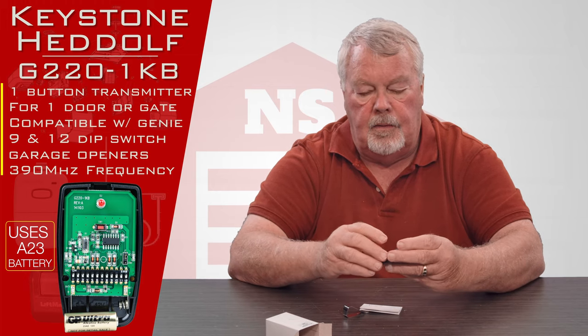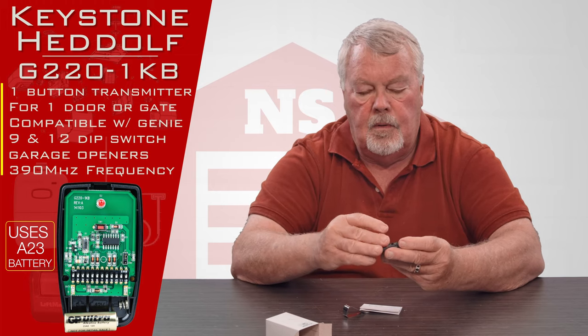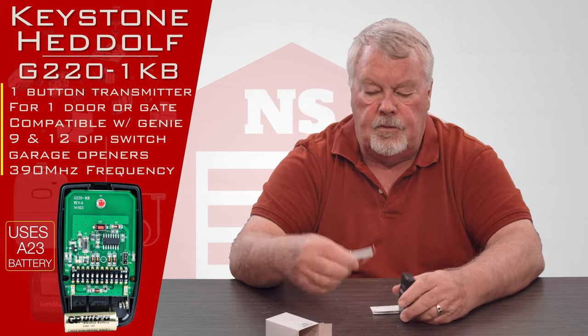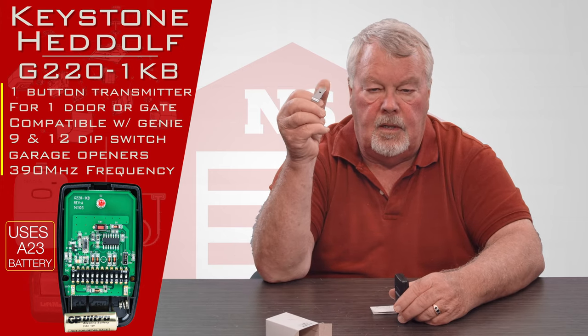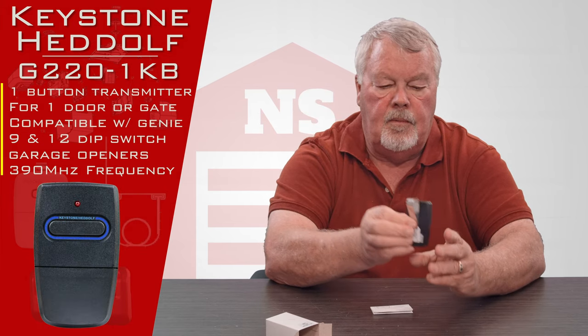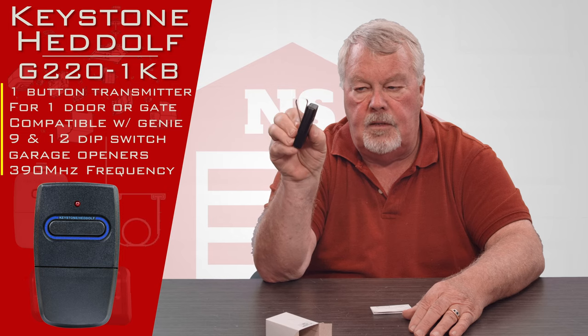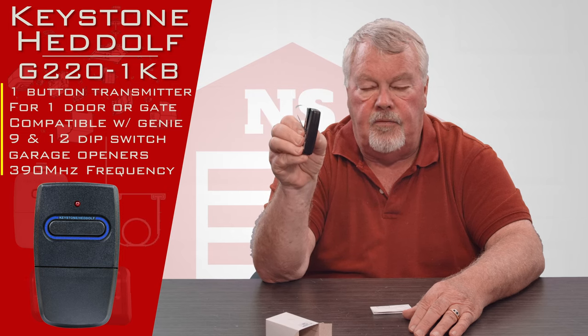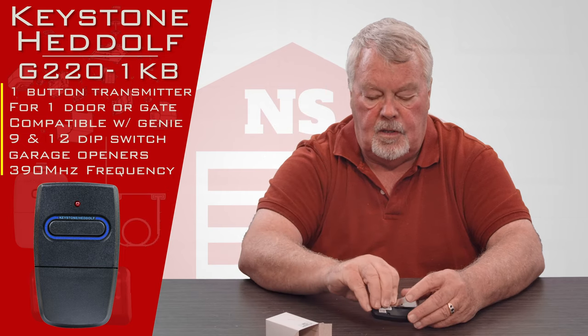We'll put the little trap door back on it. Also in the box is a piece of spring steel, and you will slide that spring steel back down on the back — it creates a visor clip so you can clip this to your visor in your car so that it doesn't roll around and get lost.